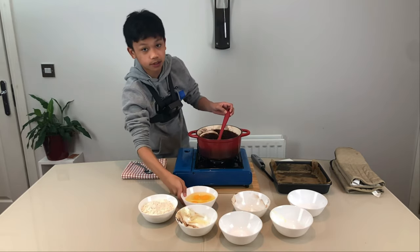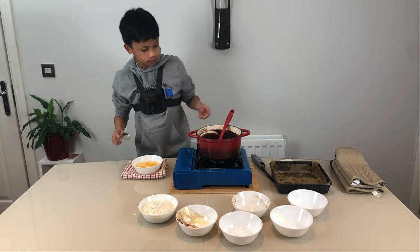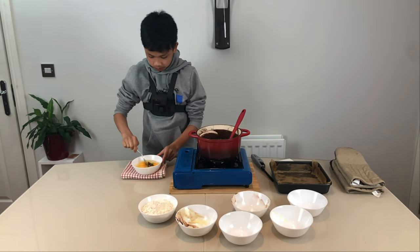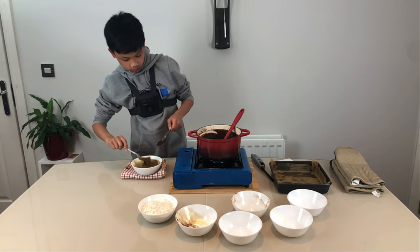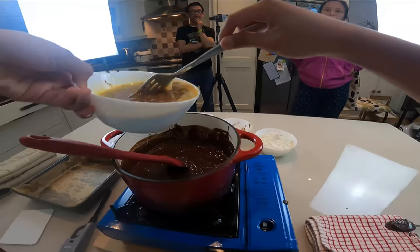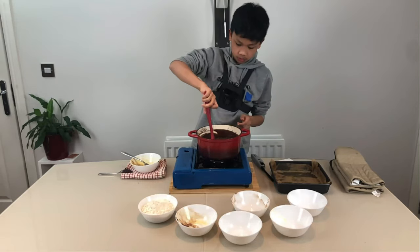Before we put in our eggs, we're going to temper them in the mixture that we made. So we're going to get a small spoon, put it in, and just mix it up. Now we're just going to put this aside and pour it in, and mix it quickly.